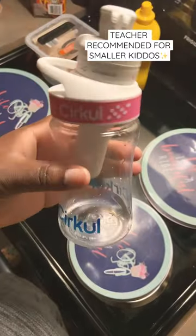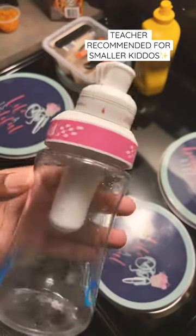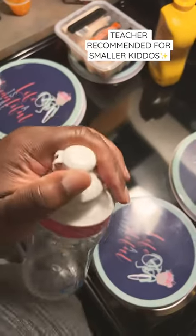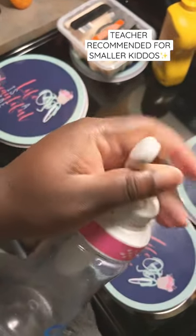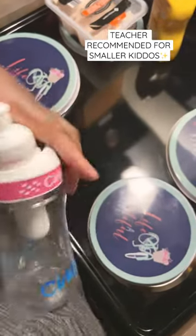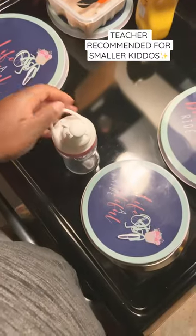Right now in her sip she has watermelon flavor, but she can switch these out. There's no color or anything in it, so yeah, these are good for the kids if you want your kids to start drinking more water and have a little flavor in it.